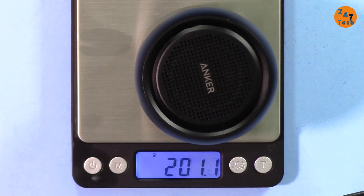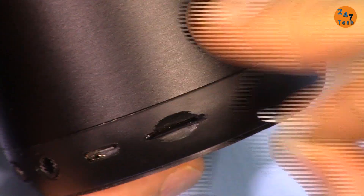Let's check the weight. This is 201 grams. Now let's look at the device itself.